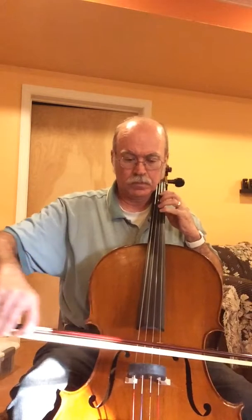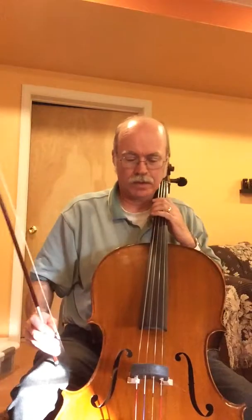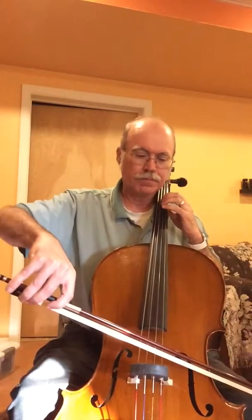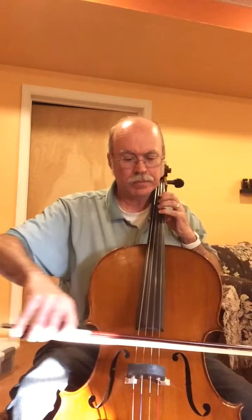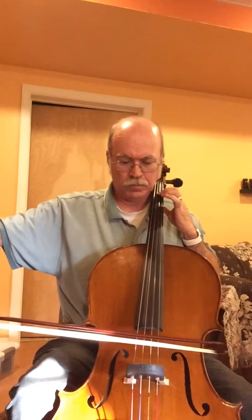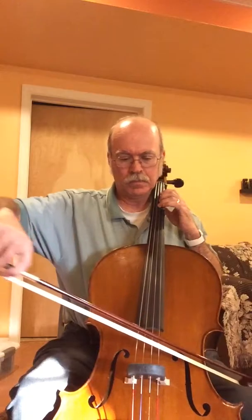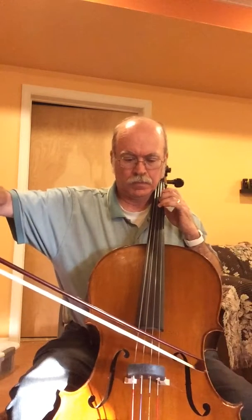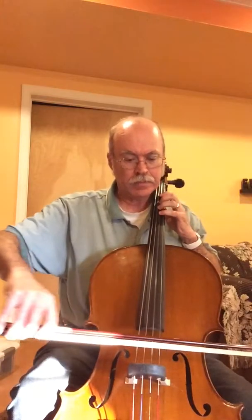It's been a long day — a very long day. Let me try that one more time.